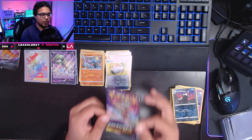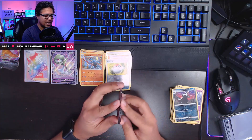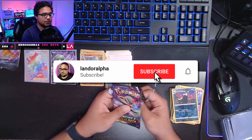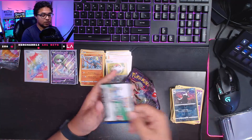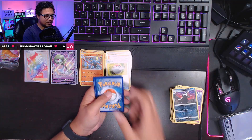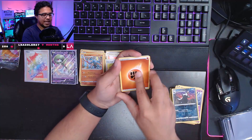One last pack to go, guys — one last little bit of hope to pull some fire from this set. Let's find out what is contained within this last pack. No matter what's in here, thank you very much for being here and joining me on this YouTube video we're filming live on Twitch. Make sure you subscribe to the channel if you haven't already, smash that like button, and turn on notifications to be notified when I post another video. I also do Pokemon Go videos and occasional chill videos.